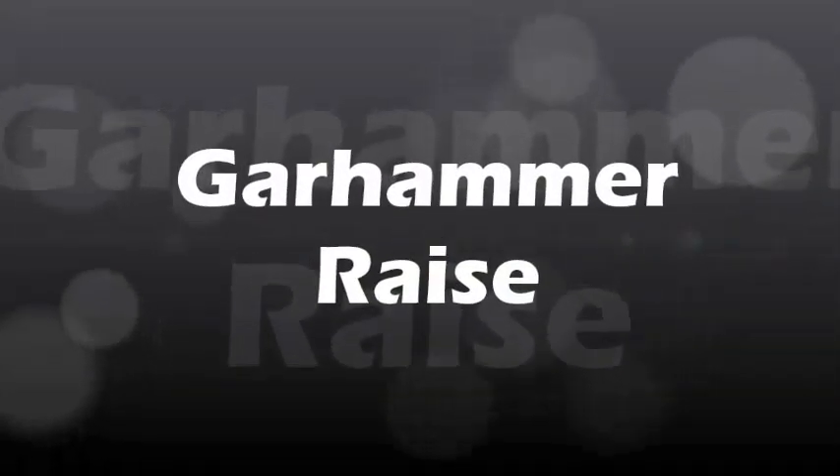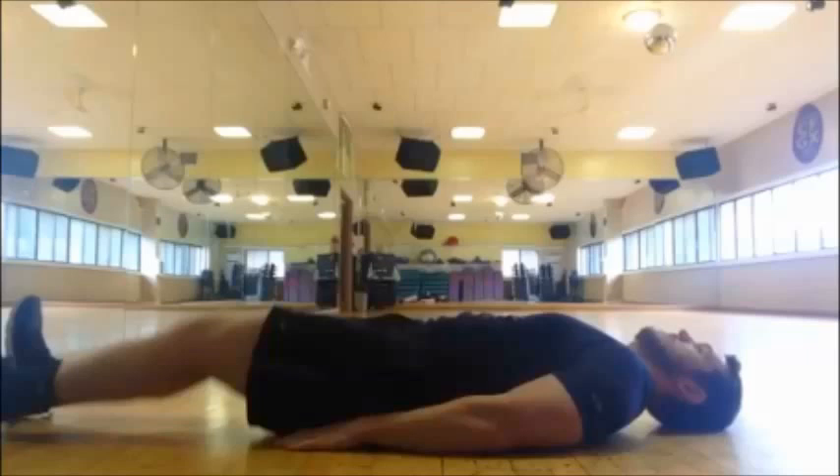Hey y'all, it's Coach T from EFM and I'm going to take you through another core exercise, the Gar Hammer Raise. The focus on this movement is to use your hips and your core to lift your legs up in the air.